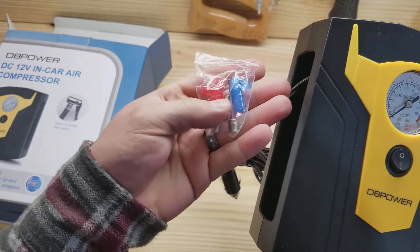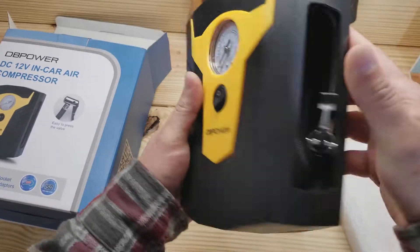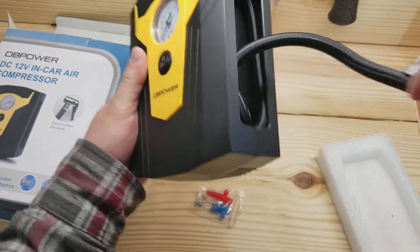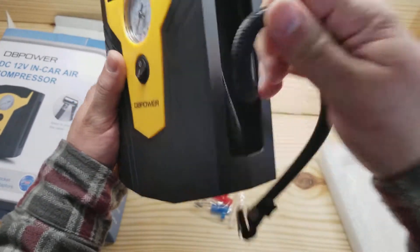It comes with a couple of cheap adapters, a fuse, and a needle for blowing up sports balls. And this is really nice — some of these don't have organization.